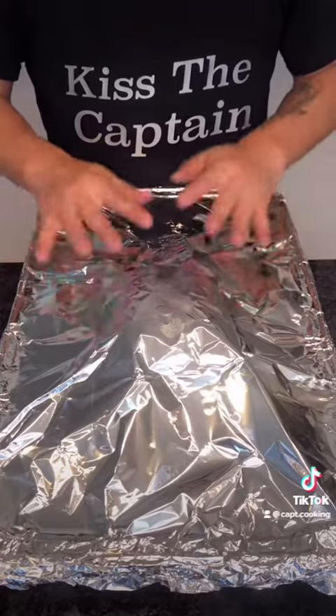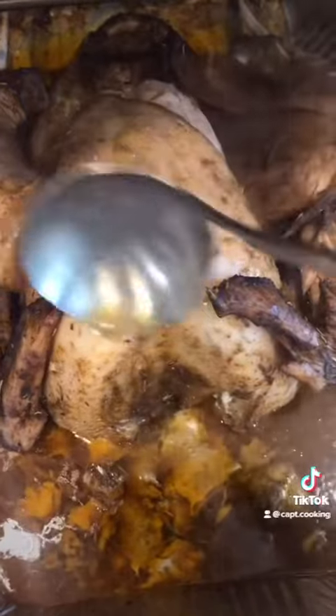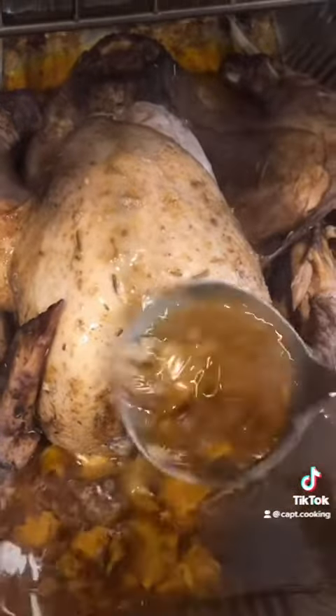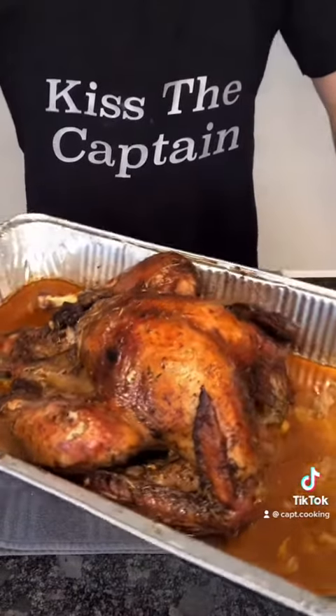Once the two hours are up, remove the foil, baste the bird, and bake for another hour, moisturizing the turkey about every 15 minutes. And voila — a juicy Thanksgiving turkey, absolutely immaculate.